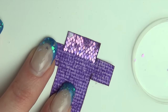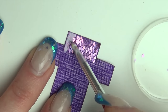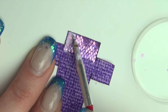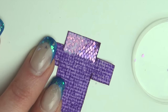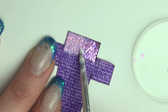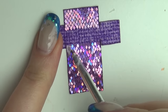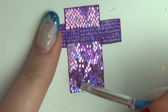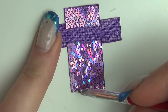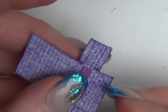I covered the glitter in some mod podge to make it more durable. Now glue together the purse using the flaps — it's kind of like gluing together a small box.